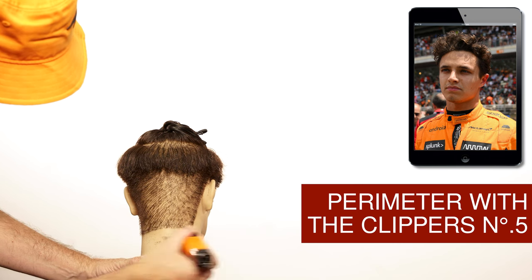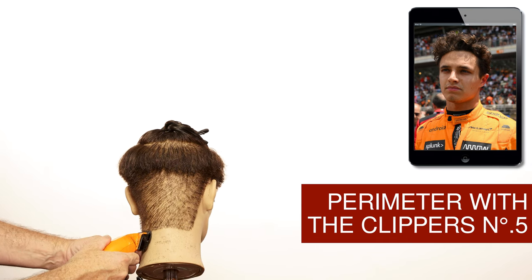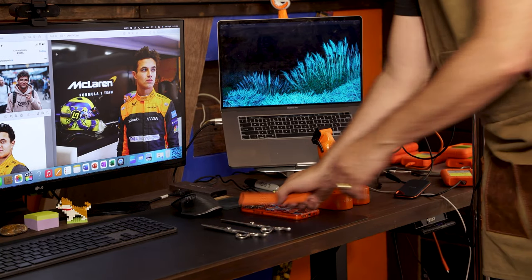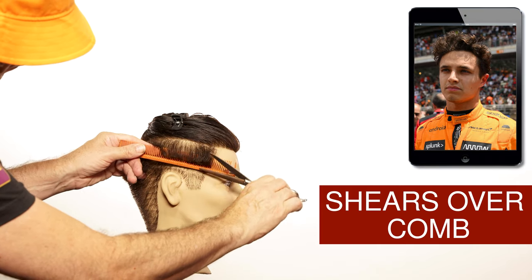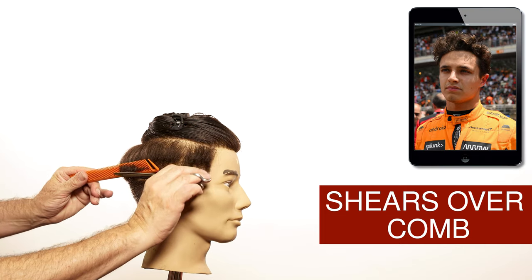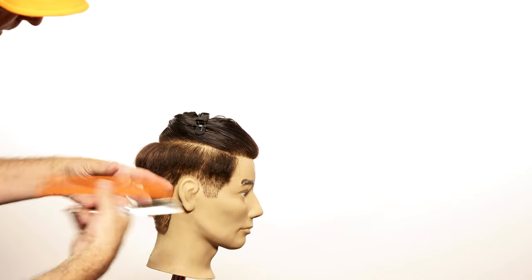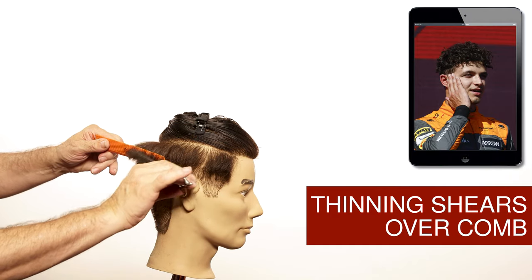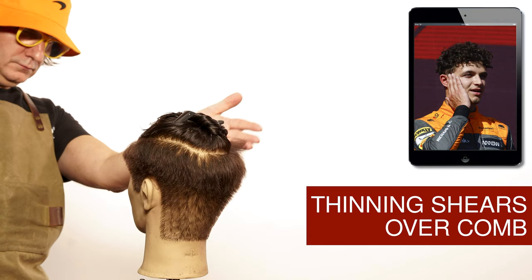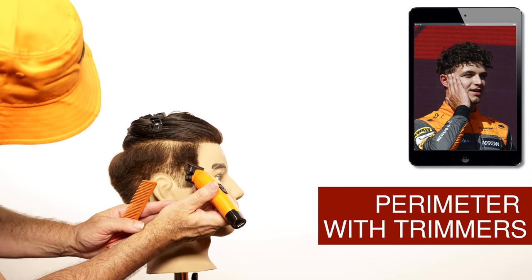To clean up the hairline I'm going to use the guard with the point file. Using the shear over comb I will blend this area. After I'm done with that I like to use the same technique with the thinning shears to blend it even more. Use the trimmer as needed to clean up the whole perimeter on the haircut.